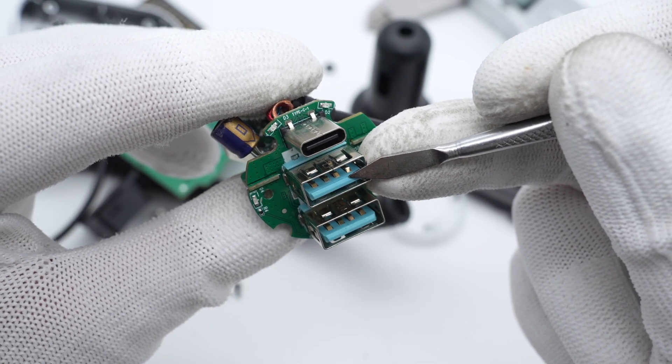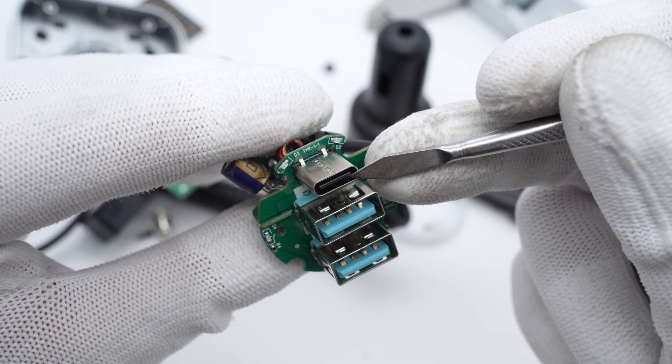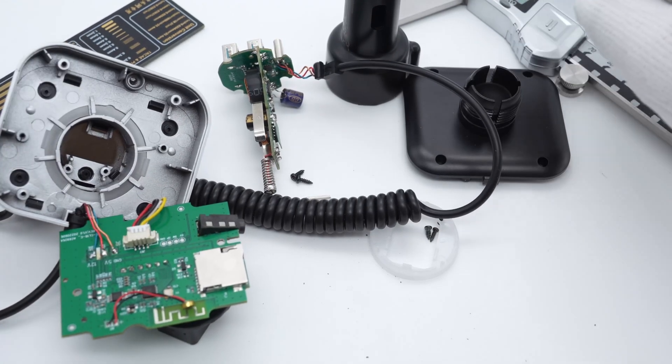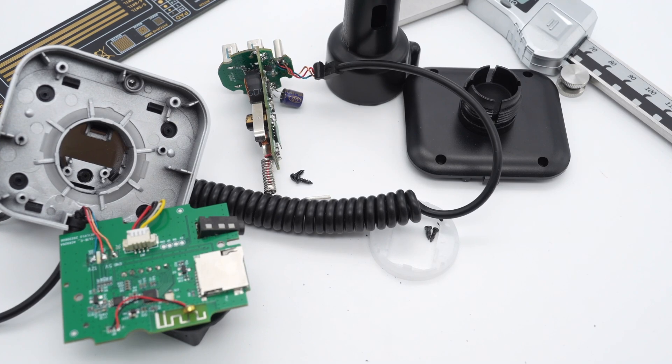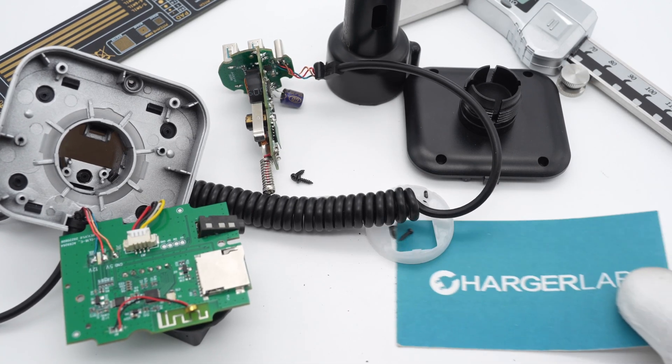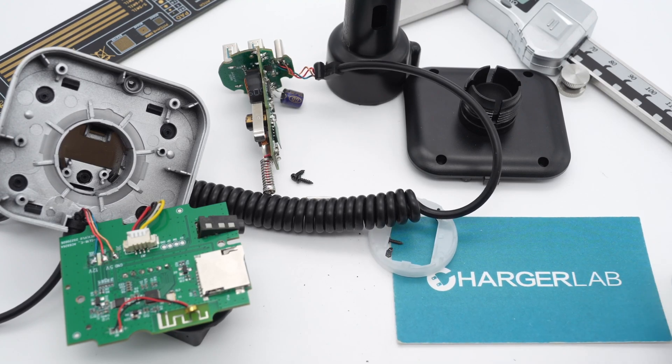The two USB-A ports are light blue and the USB-C port is black. That's all the components of this special JoyRoom car charger. It integrates a separate media player module, so you can fast charge your smartphone and play your favorite music at the same time. The physical button can help you adjust the volume more conveniently. That's all for today's video — if you like it, please drop a like, leave a comment, and subscribe. I'll catch you guys in the next video. Bye.